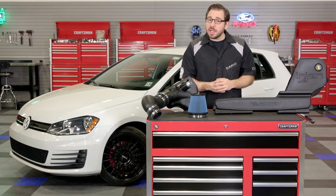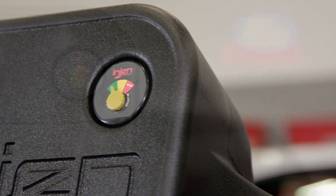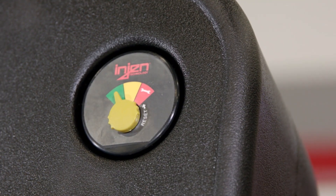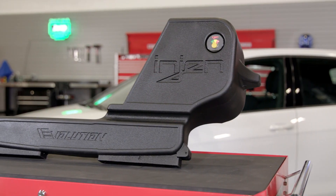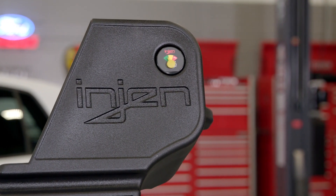Moving on to the air box — you've probably already noticed this little gauge on the outside of it. This gauge allows you to check the condition of your air filter by simply opening the hood. It's certainly convenient; however, I'm not really a fan of how it looks. To me it just looks really cheap on top of this well-engineered system, and I'd rather see a more sophisticated gauge with a lens on top at a minimum. But nevertheless, it is very helpful.